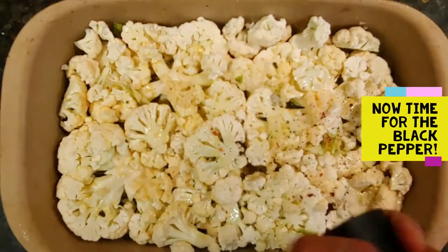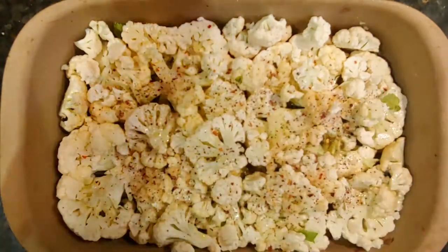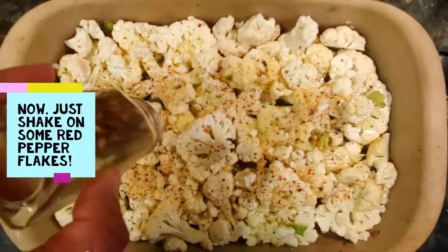Now it's time for black pepper — I use black pepper with chili in it, but you can use any kind you want. Shake on some of those red pepper flakes.